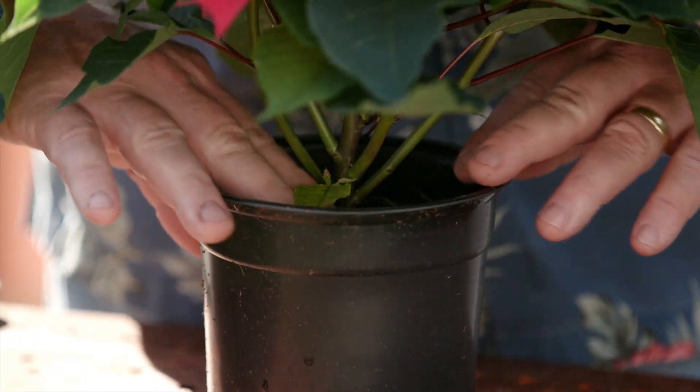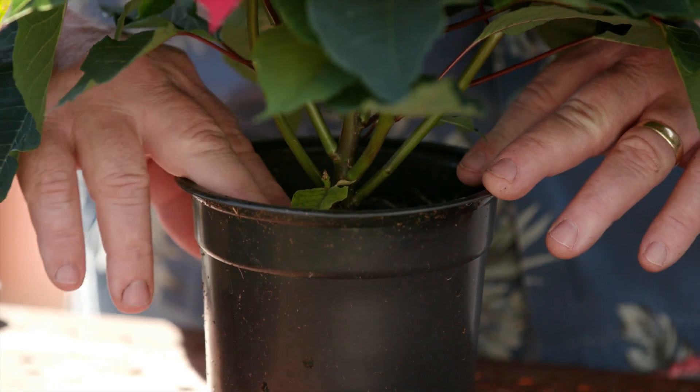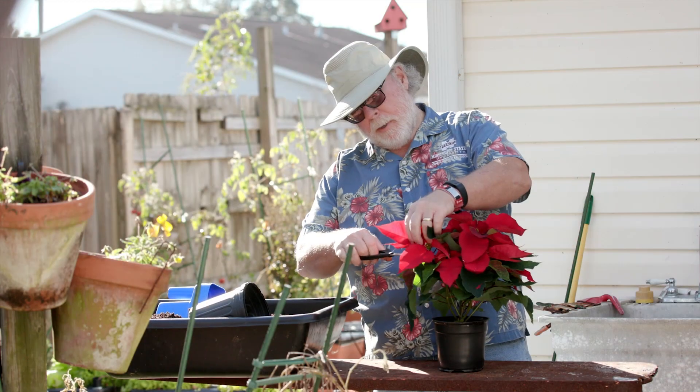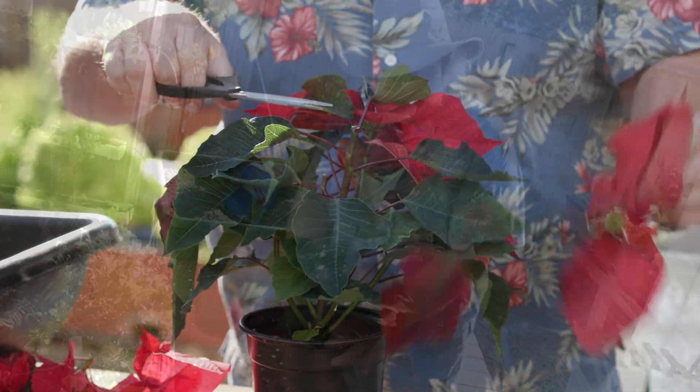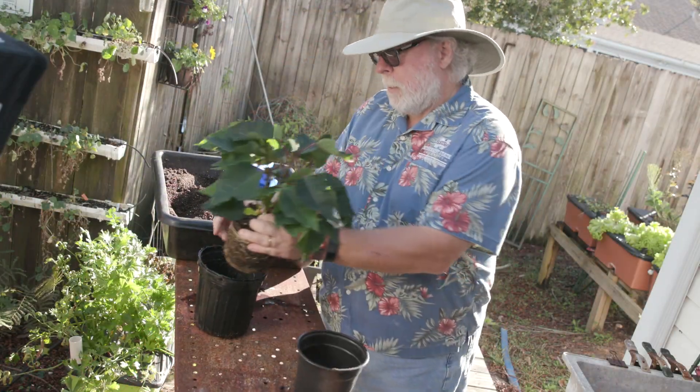In spring, start decreasing watering and allow to dry out a bit. Cut the stems back to about four inches — don't worry, it will grow back — and repot into a bigger container.